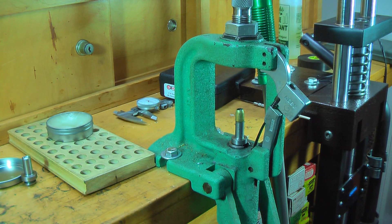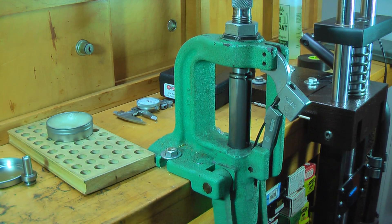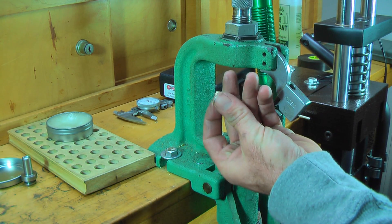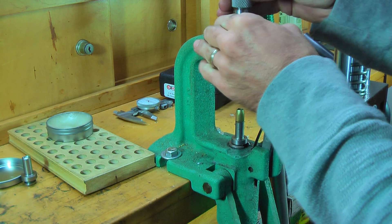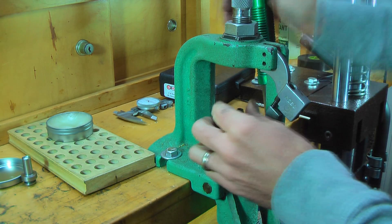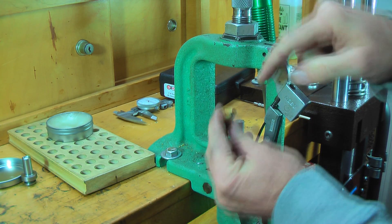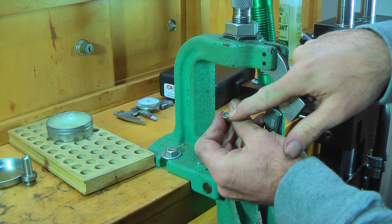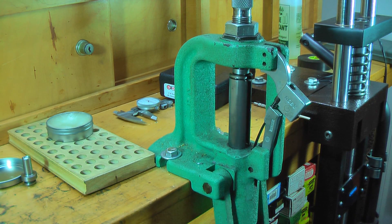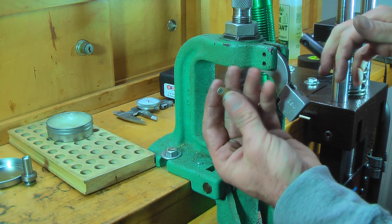Use a rubber mallet — don't use a steel hammer on this thing. Run this guy down a little bit more. Almost where we want it. We're going to start running the hollow-pointing stem down. What the hollow-pointing stem is going to do is force the hollow point in there, expand the core, and fill out the rest of this jacket.